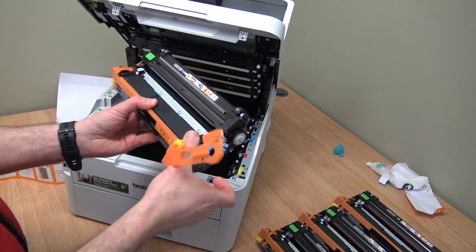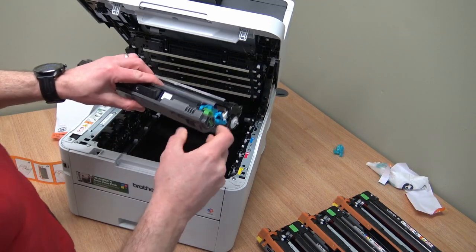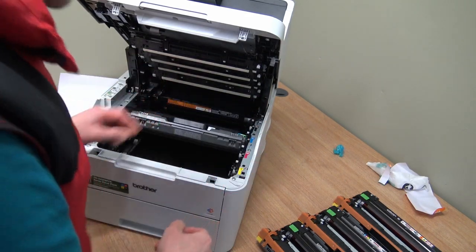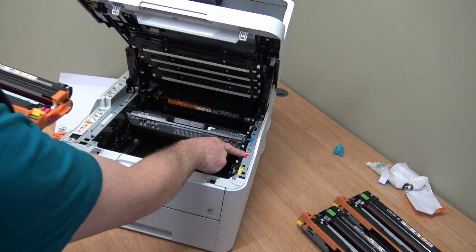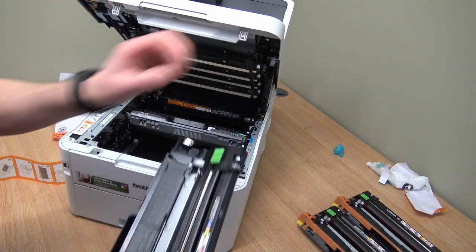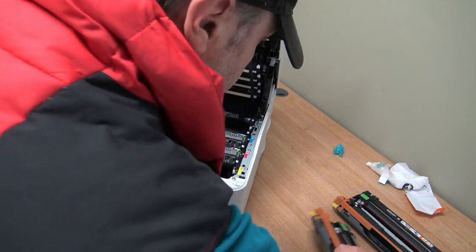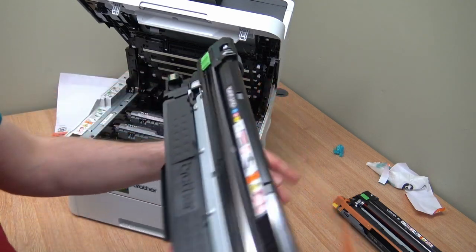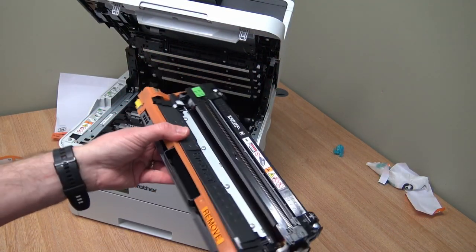Let's take this off - don't want to damage that. That's the chip. That's the cyan - let's put that in the cyan slot, doing it in order. There's the magenta, against the magenta slot. There's that chip - throw that away in the plastic recycling. Then yellow and black.